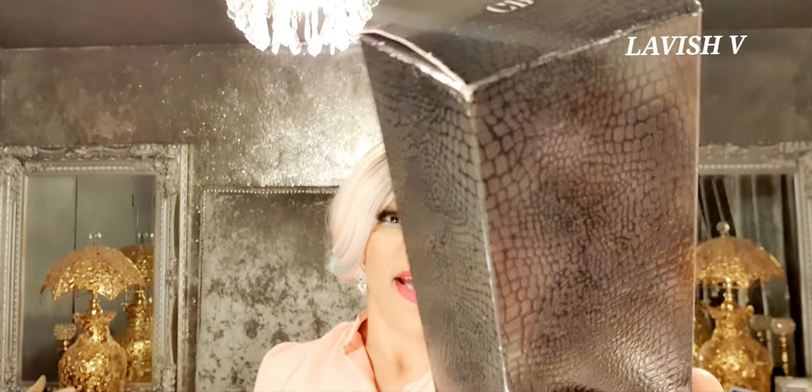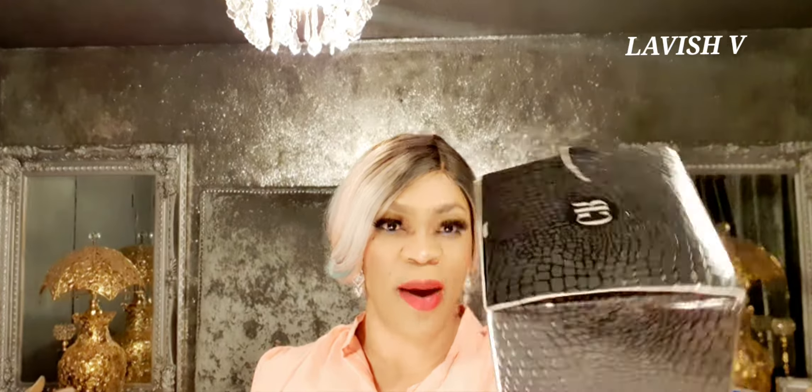Look at the box — it has a kind of snakeskin texture. It's thin on the top but easy on the eyes; I don't mind the box. So let's get rid of the box quickly and see what the bottle looks like.